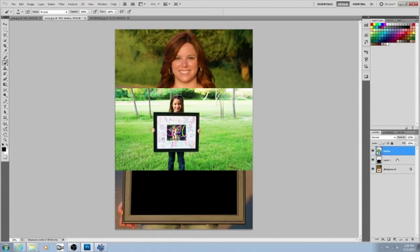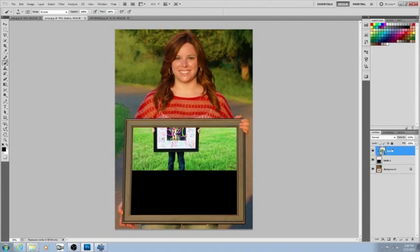From here, put your arrow right in between the layer with the black square and your new photo that you're placing. Hold Alt for PC users. When that little icon comes out and you move it right to the middle, you'll see a clipping mask signal — push it and it clips that photo.